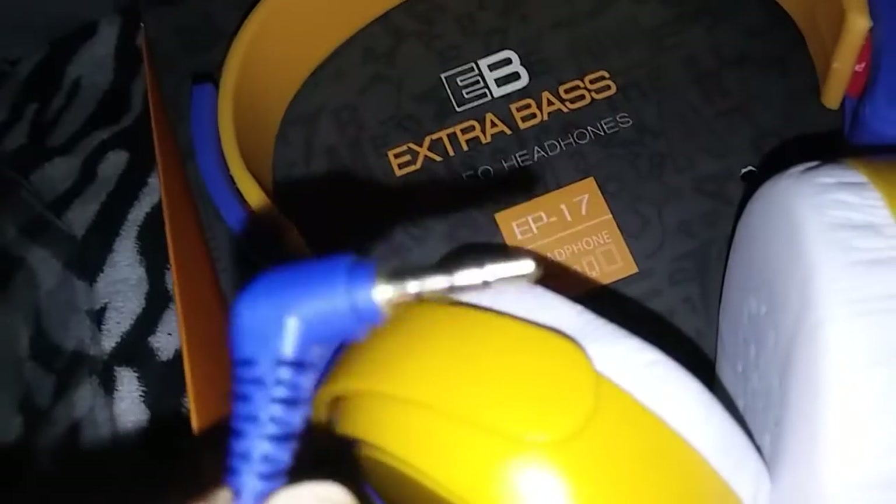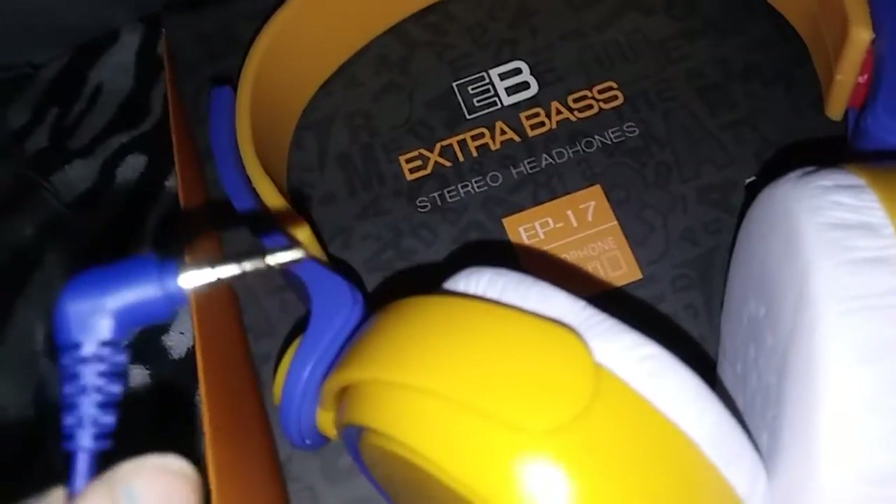And there's the little plug. I plugged it into my phone. I listened to some music for a while, and I really like the bass on here.